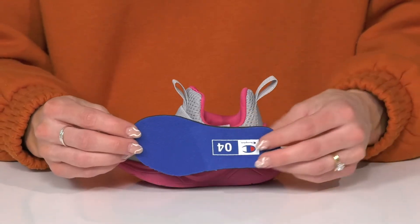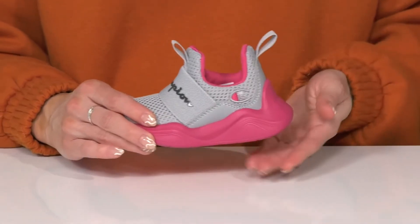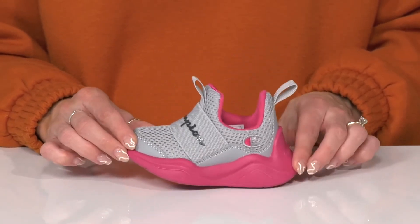They do offer a removable footbed that has some cushioning for comfort as well, and the midsole is going to be really sweet for some shock absorption so they can run and play all day.